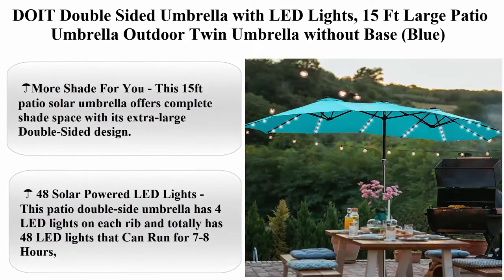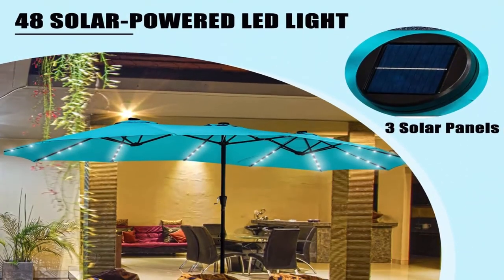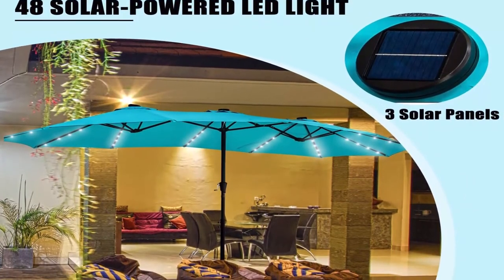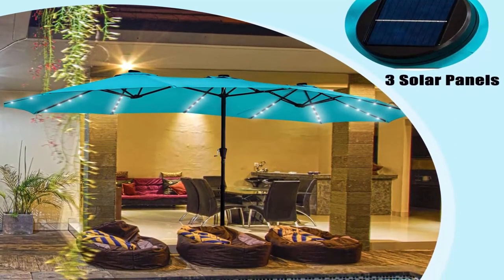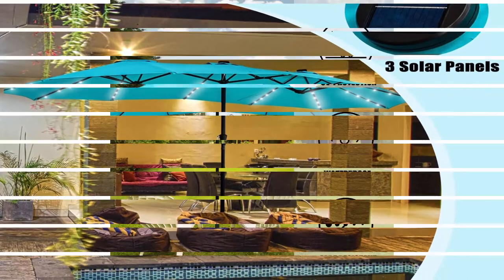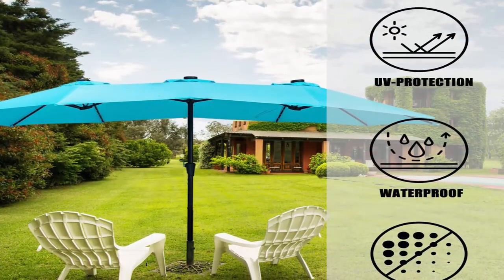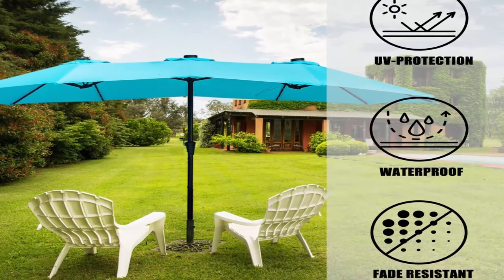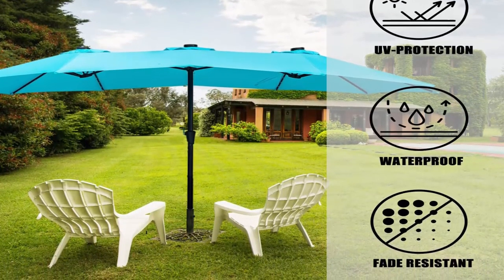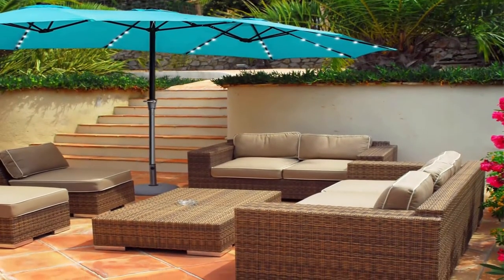Top 7: DOI double-sided umbrella with LED lights, 15 feet large patio umbrella, outdoor twin umbrella without base, blue. This 15 feet patio solar umbrella offers complete shade space with its extra-large double-sided design, perfect for both residential and commercial locations such as garden, balcony, deck, pool, coffee place, or any other outdoor area.